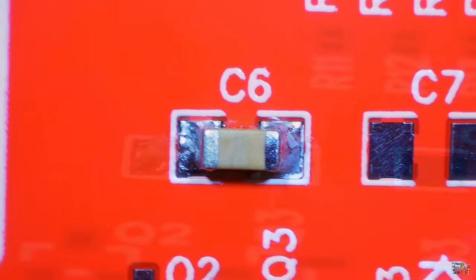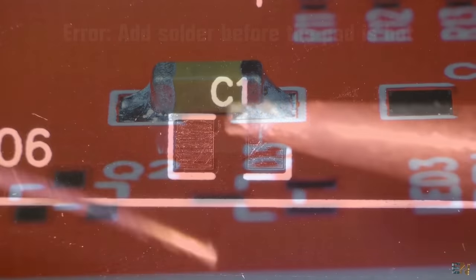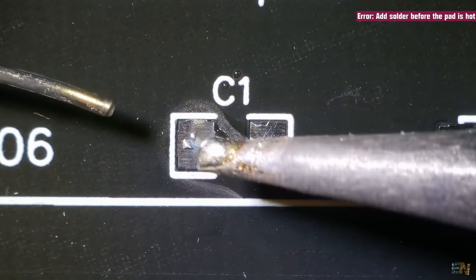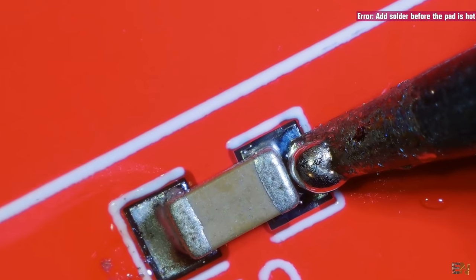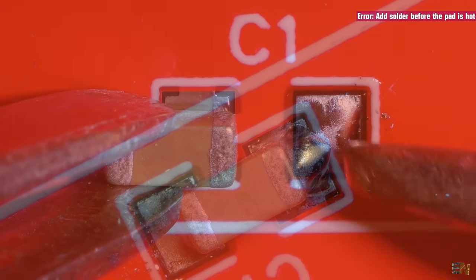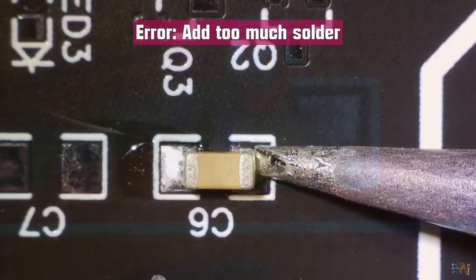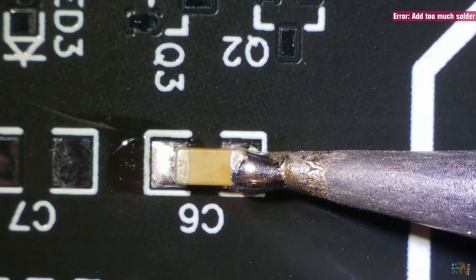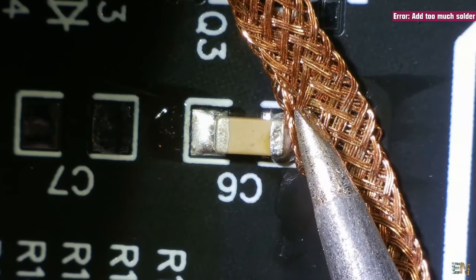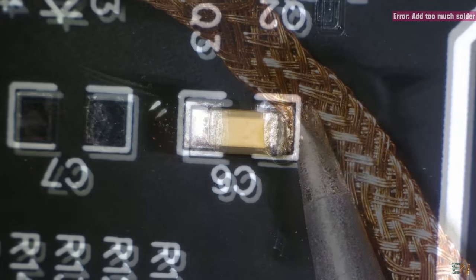There we have our first component soldered. Let me tell you some mistakes that you could make. You can add the solder before you heat the pad — that will make the solder stick to the soldering iron tip but not to the pad. This is not recommended even if the solder will finally stick to the pad as well. You could also add too much solder, which creates a ball of solder at the end of the component. You should add some flux and use the copper braid to remove the excess, then add a little bit more flux and repair the solder point.